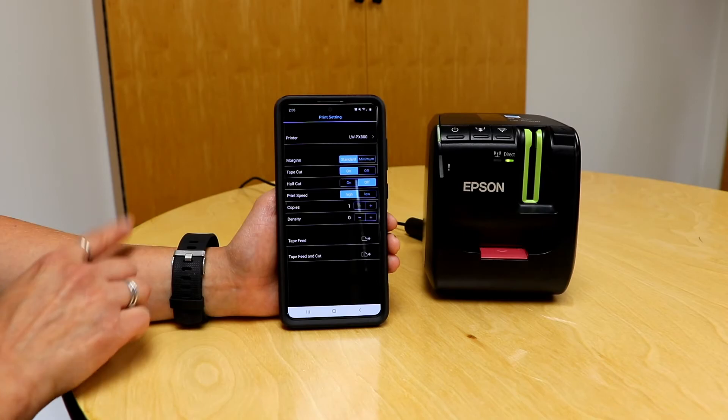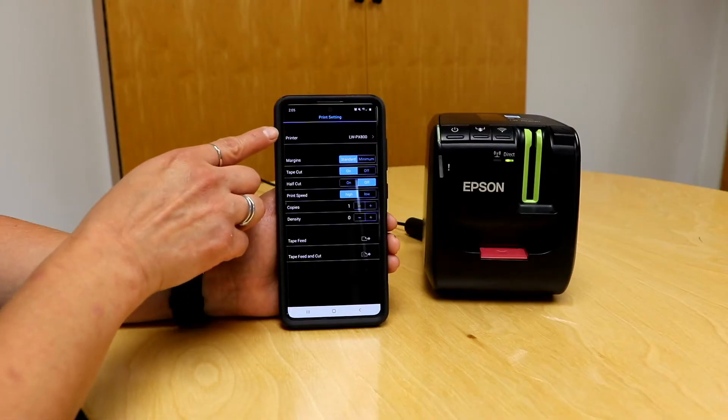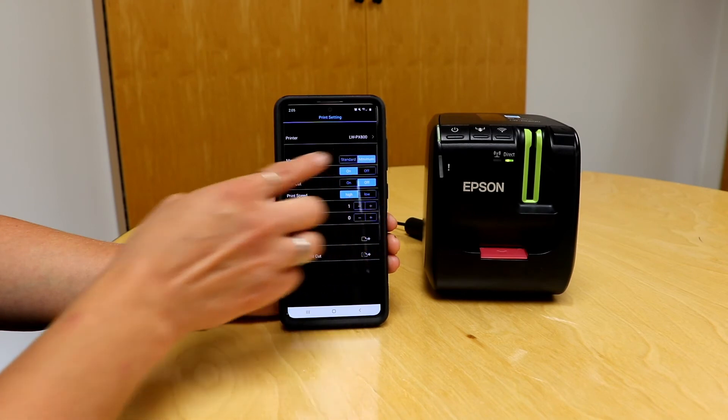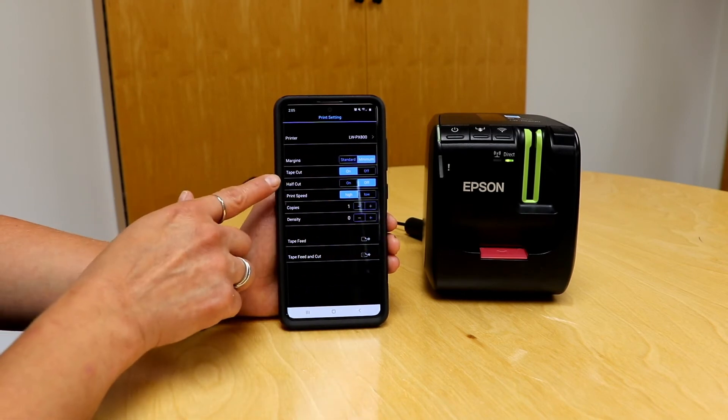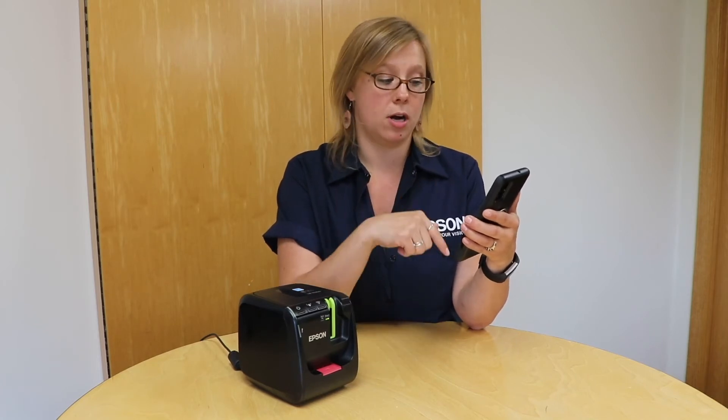Once I'm in settings, it's showing my printer and confirming they're connected. I want to fix the margins — I want them set to minimum. I also want to turn the half cut on because I like that feature and I'm printing multiple labels, so I want to have that on.